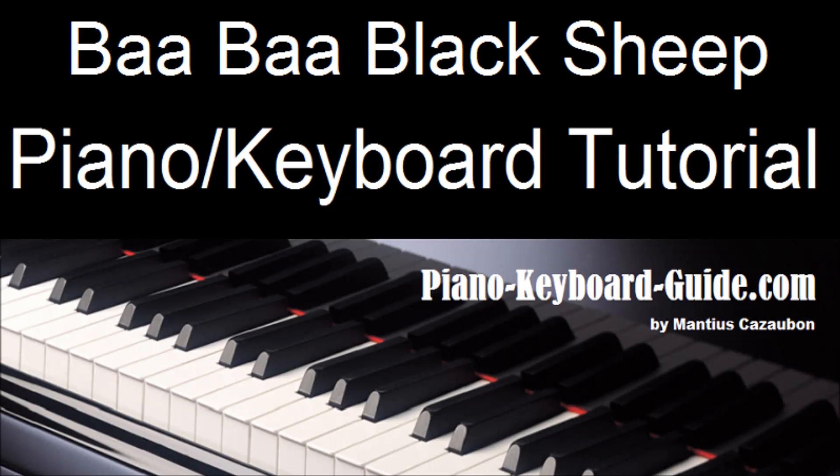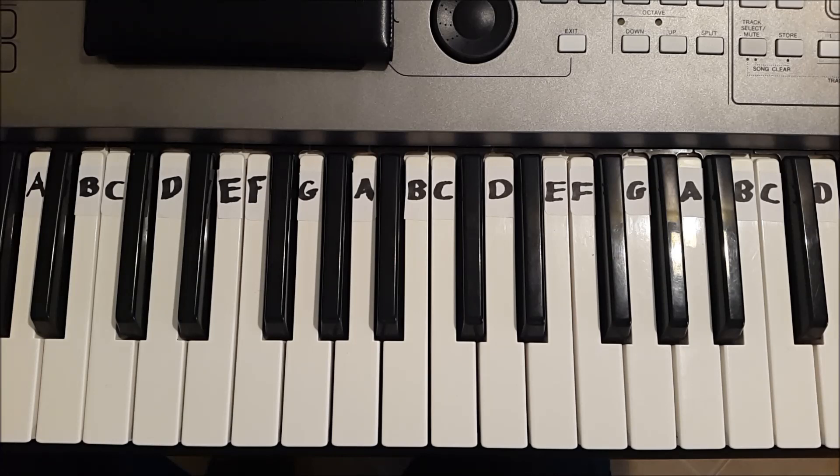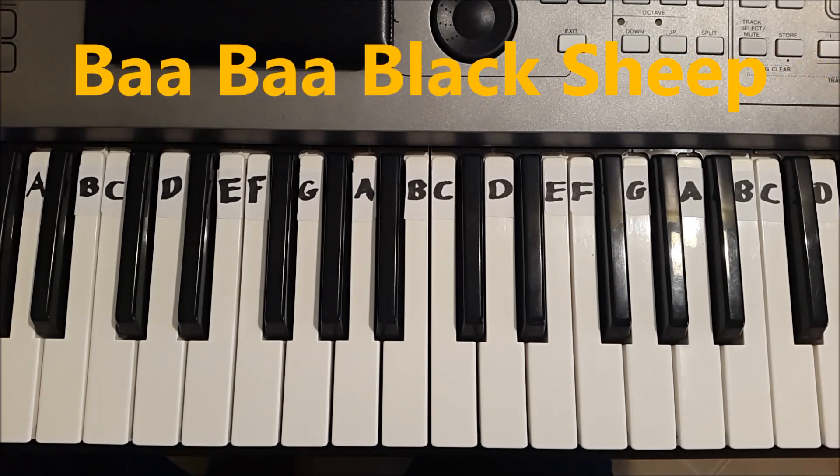PianoKeyboardGuy.com. Let's learn how to play Ba Ba Black Sheep. I will play the entire song, then we will learn how to play it part by part. Let's go.